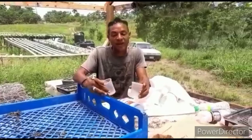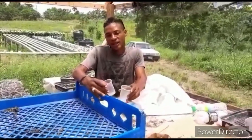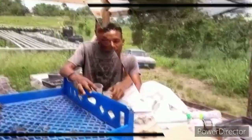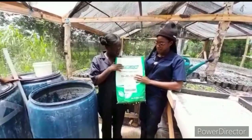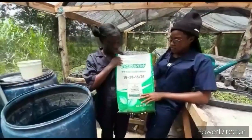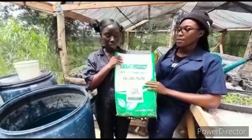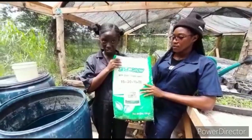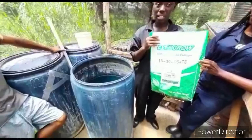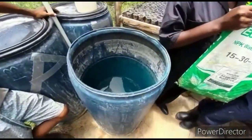So the plants spend approximately three to four weeks in the nursery and four weeks maximum in the pipe. Right here from Evergrove we have a nitrogen-phosphorus-potassium solid water-soluble fertilizer with a ratio of 15-30-15.